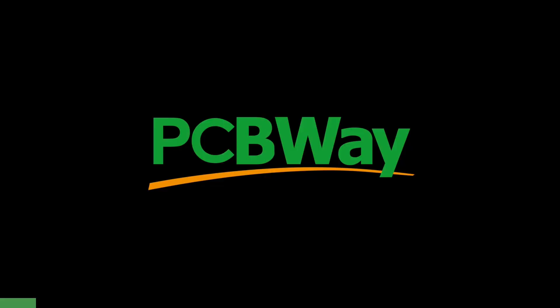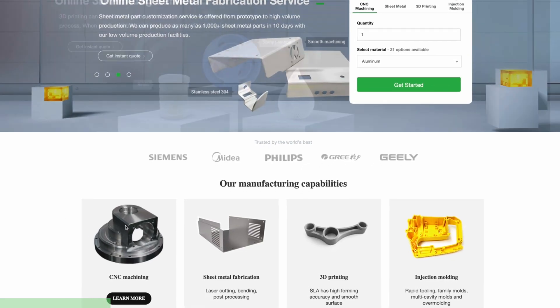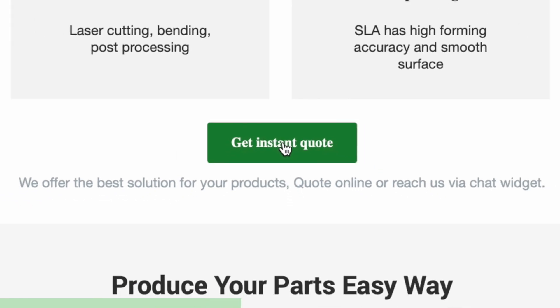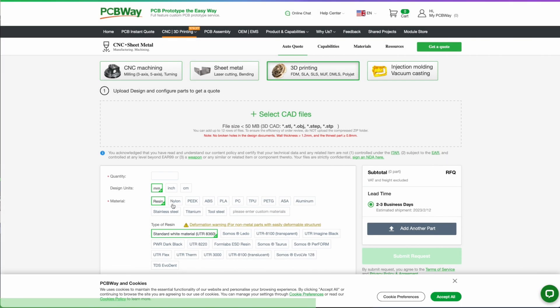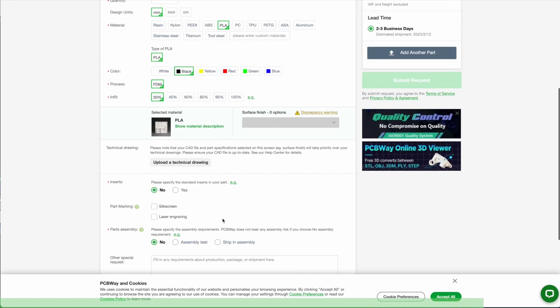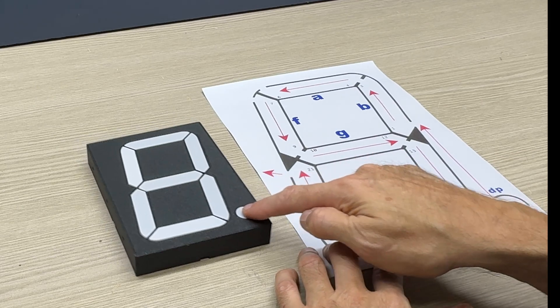PCBWay offers the best custom PCB prototype service, but they also offer injection molding, 3D printing, laser and CNC cutting with their instant quote feature. You can simply upload your model and choose from SLA, FDM, and SLM — which is a laser sintering of metal powder to make metal parts. They also have an instant quote feature for their custom PCB. Go ahead and try it right now at PCBWay.com.